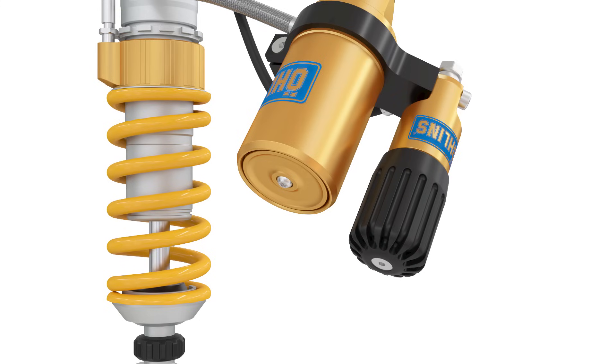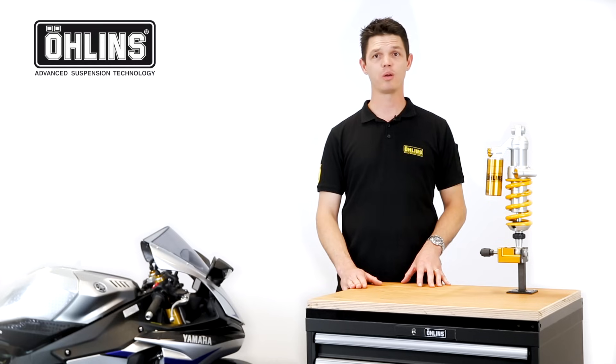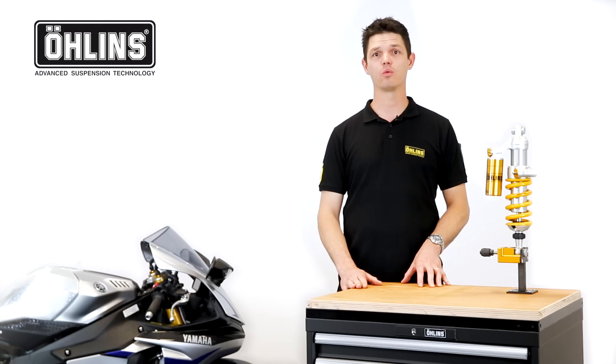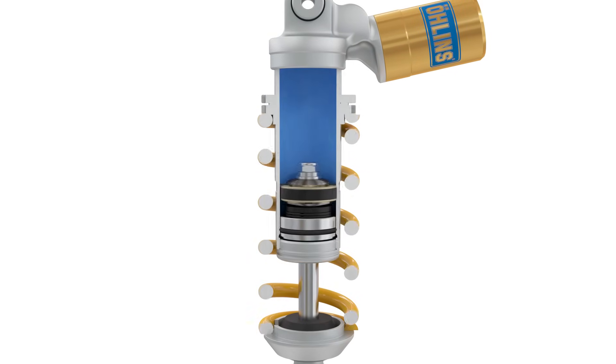You may be wondering why many shock absorbers are pressurized. One misconception is that piggyback reservoirs are filled with nitrogen to keep the shock cool. In actual fact, we use nitrogen to pressurize the shock, reducing the risk of air bubbles forming in the oil, causing a loss of damping force — a phenomenon called cavitation.